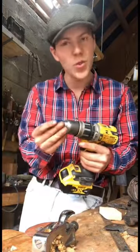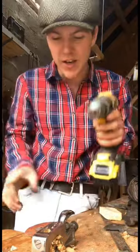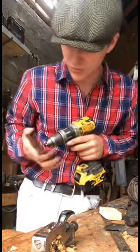Seldom you would see me use a power tool, but one thing I've figured out is they're handy for this. I have a rusty old screw locked in the chuck, an old sanding disc, and to remove the rust I'm just going to go like this.